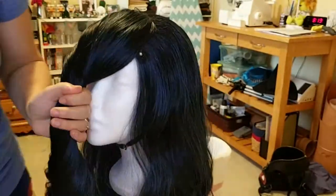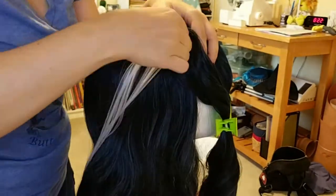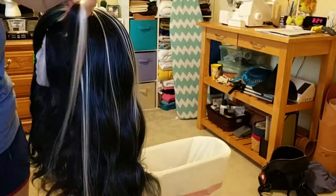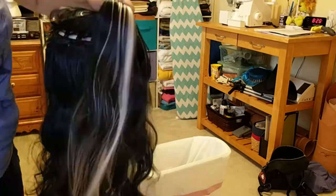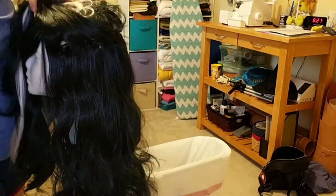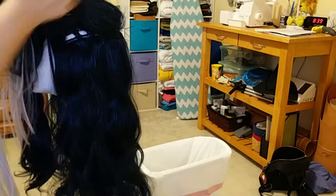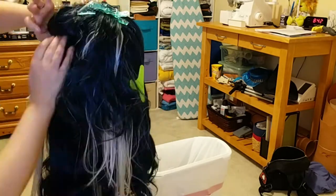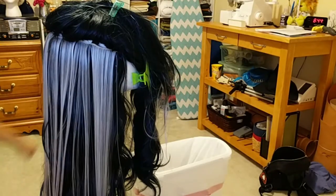That is a hot glue gun you are about to see. I am using the hot glue gun method for attaching these wefts. You can sew your wefts into your wig — this time I chose laziness over that, so I just glued it. Arda Wigs has a great tutorial on how to use both the hot glue gun method and a sewing method for applying wefts. So if you'd rather sew it, you 100% can. Totally cool, or be lazy like I am — it's all fine.